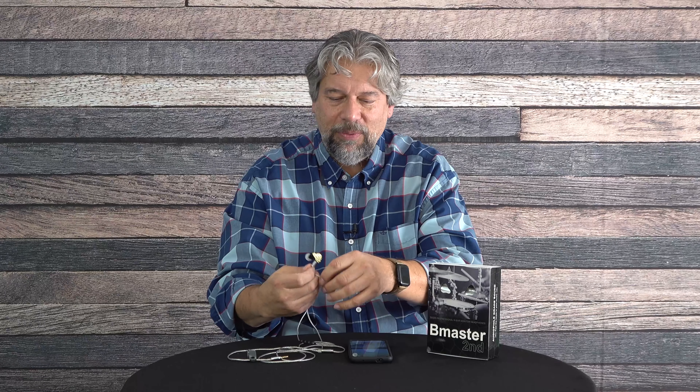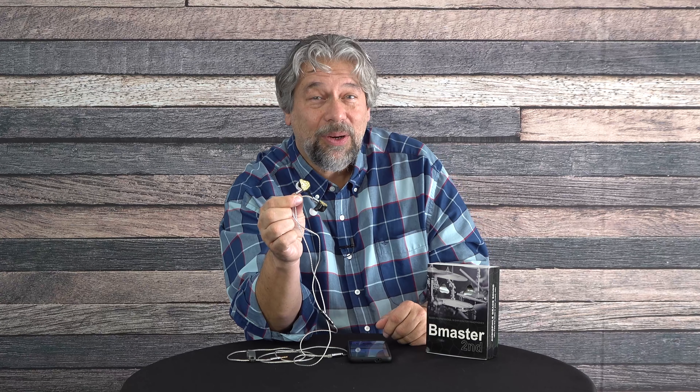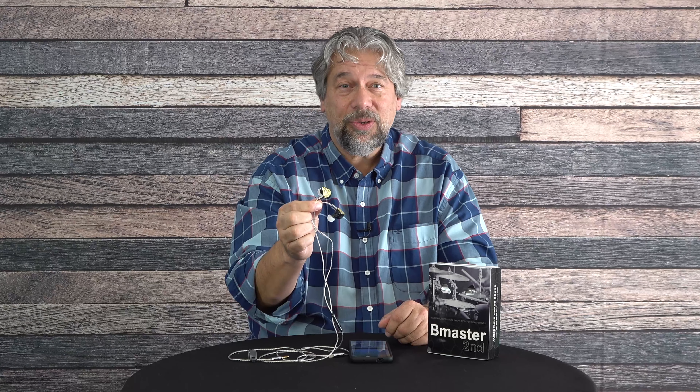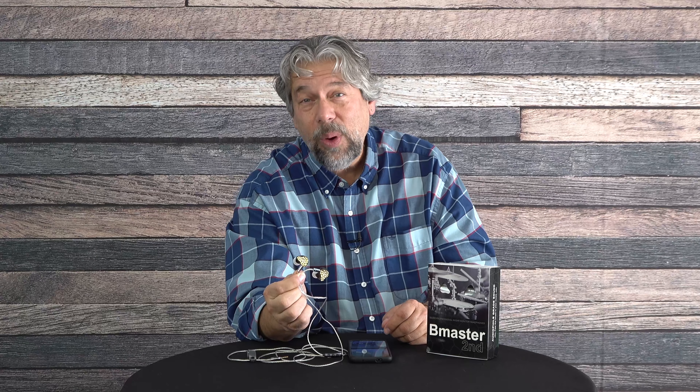Let me give you some specs. These feature 10 millimeter dynamic drivers with triple balanced armatures, giving you 20 to 40,000 hertz frequency response with 22 ohm impedance. So they can plug into a lot of devices that don't push out a lot of energy and still sound really good with that low impedance. 108 decibels of sensitivity — very precise sound, quad drivers, hi-fi audio.